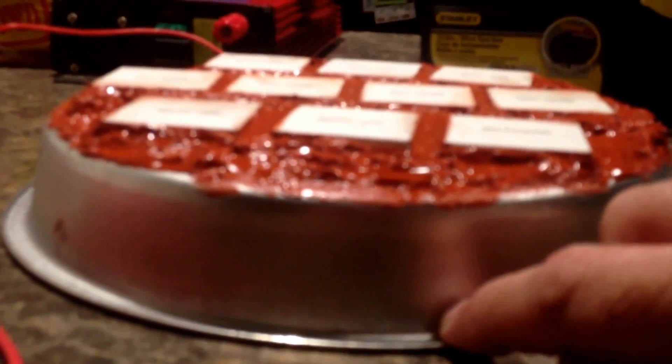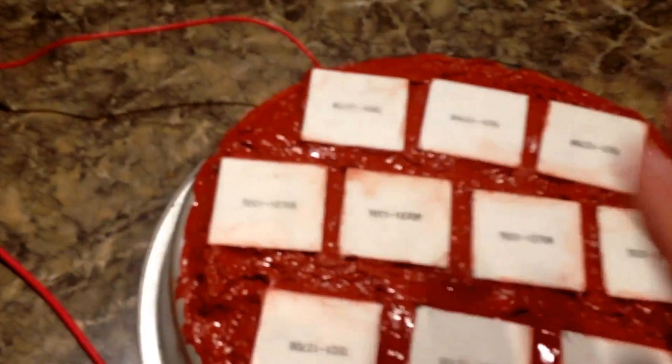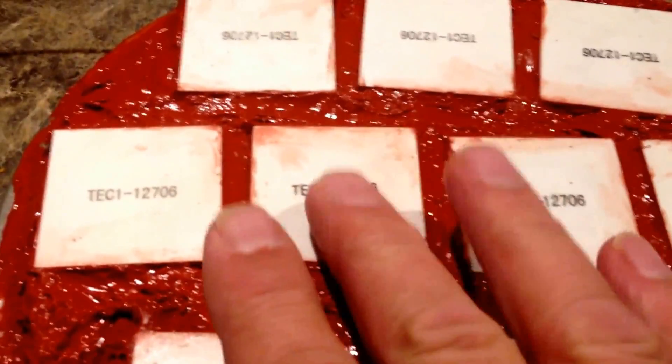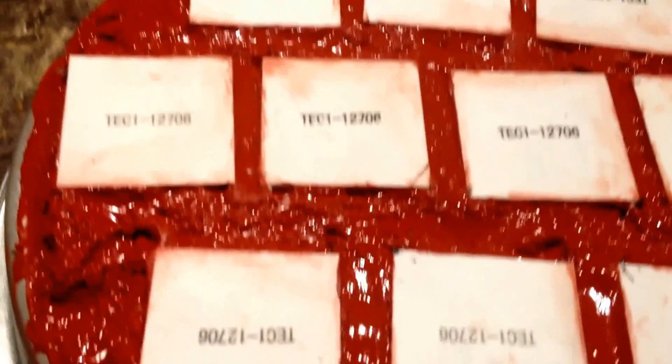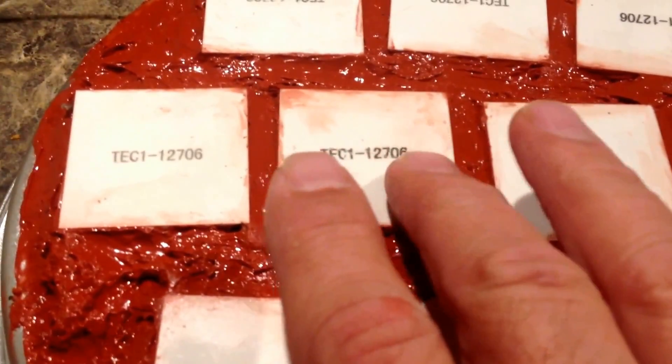The bottom side I wasn't too worried about using the cheap metal pan. These thermal coolers can't take a lot of heat. But on top you want a really good contact with every one of these. On these particular coolers there's a stamp on one side and no stamp on the other side. Once you figure out which is the cold and which is the hot side, the stamp is on one side to help you identify the orientation.